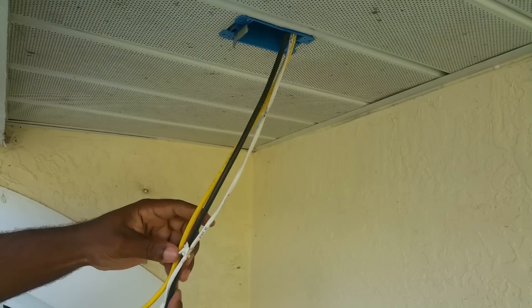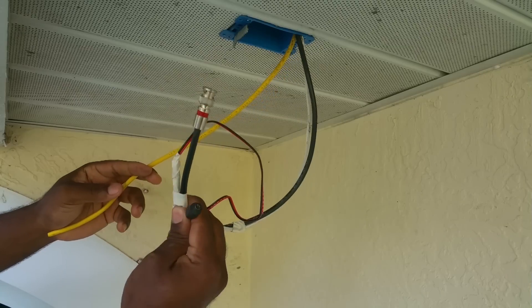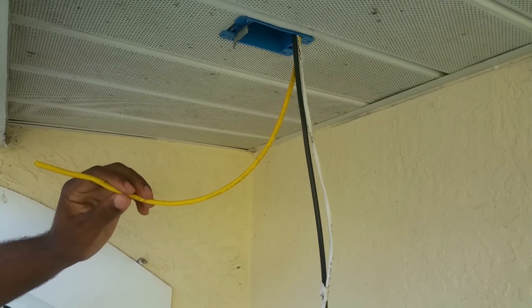As you can see, I have multiple wires here because I'm always doing camera demos. I'm going to leave this here for the analog setup and I'm going to terminate this one for the IP camera setup.